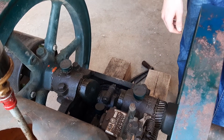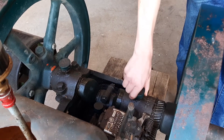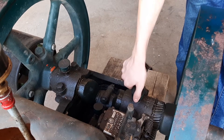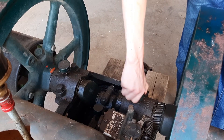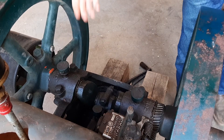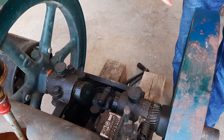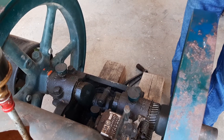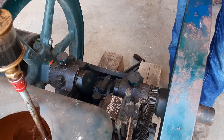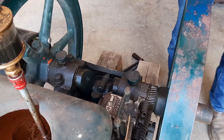Back here we have the bearings. These bearings are not sealed, so they need to be greased. Every now and then, these grease cups that hold grease in them need to be turned down tight, and it will force grease into the bearings. This is what keeps the bearings nice and smooth running and will keep the engine working in mint condition.